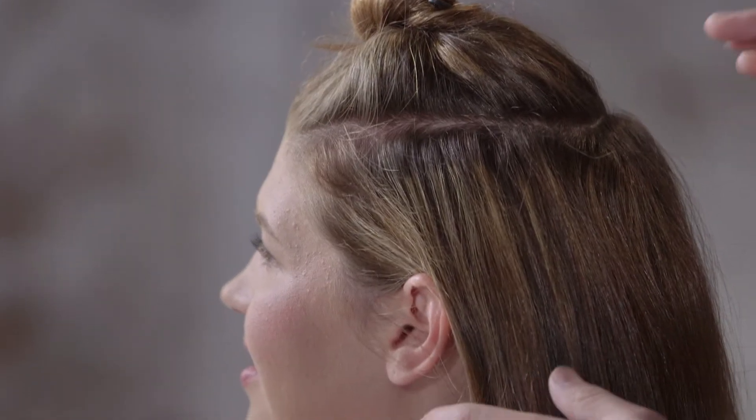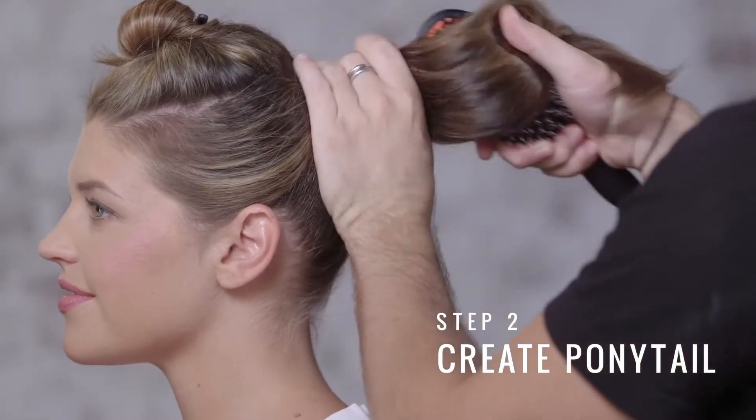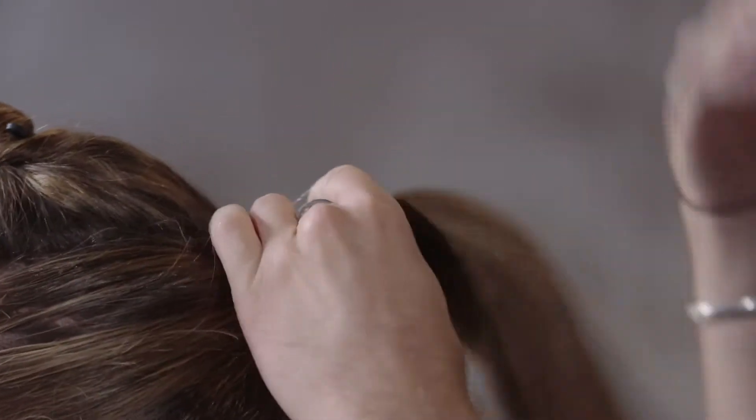Now that we have our horseshoe section in place, we're going to start by creating a ponytail on the top back part of the head with all of the remaining hair.